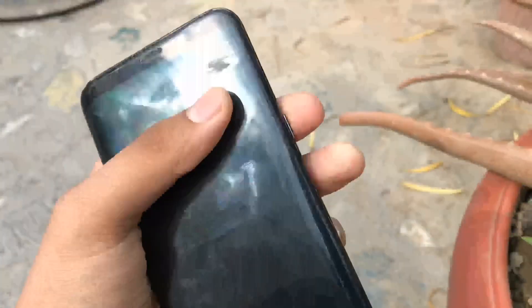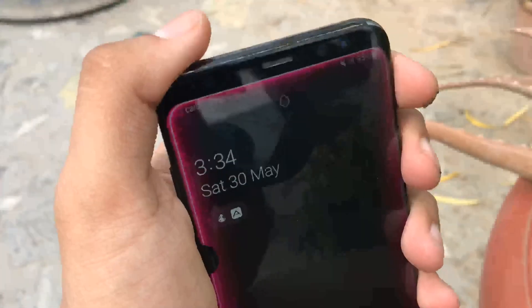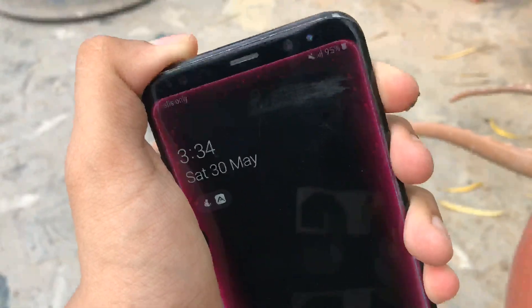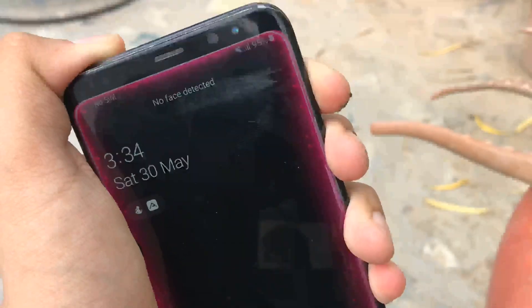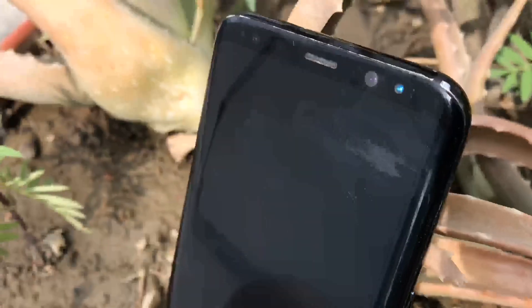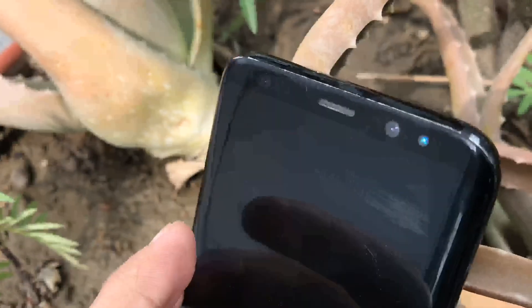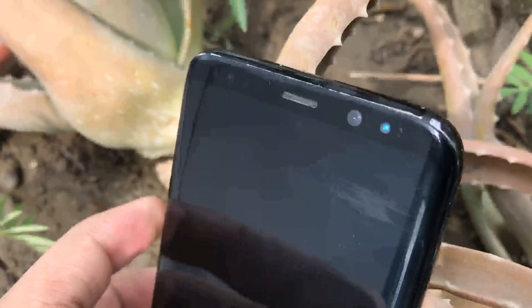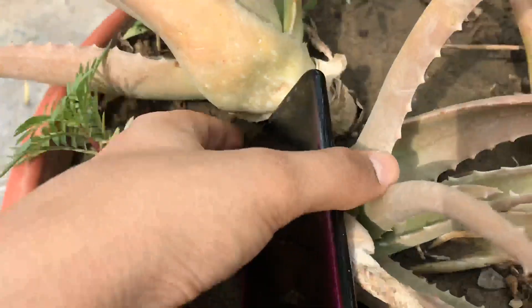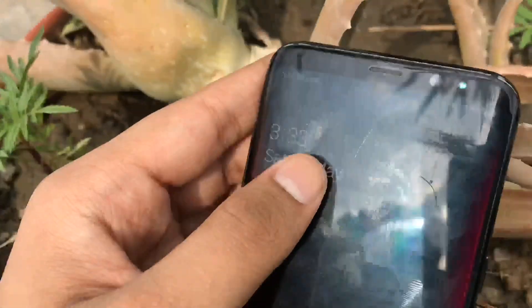The good news massively outweighs the negatives, although there are a couple of things to keep in mind. Running an older Samsung phone really does slow it down over time, and the same applies here. So if you are buying the Galaxy S8 now, make sure you buy an unlocked model.